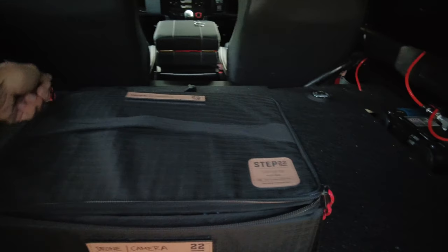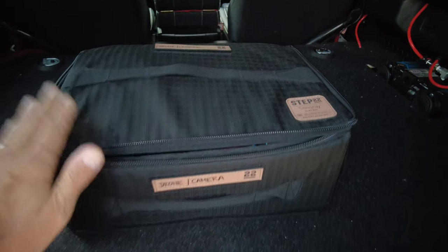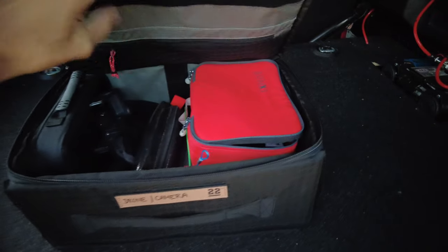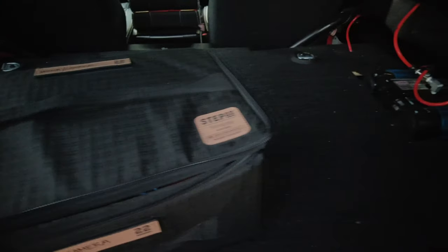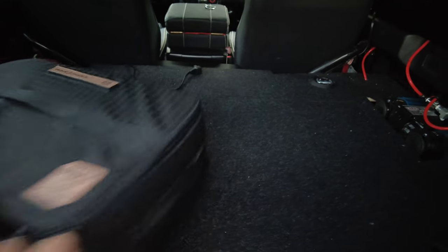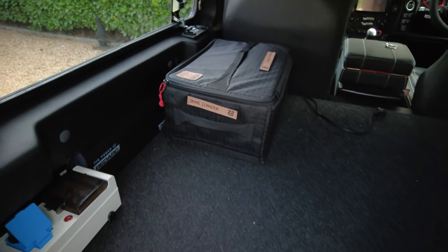The other thing I have is four of the Step 22 Stingray bags — these are excellent bags, they pack down really light. I have one here for all my camera and drone equipment: GoPros, cables, even some Step 22 Visi mesh bags as well. Really easy to organize, and the great thing about these bags is my fridge goes right in the middle here in the back of my 90. I can take these bags, take off the velcro, and if I want to slide them over and stack them, I know exactly what is in those bags when they're stacked up.